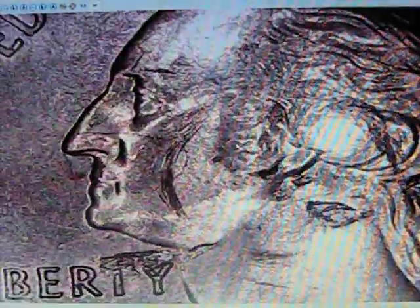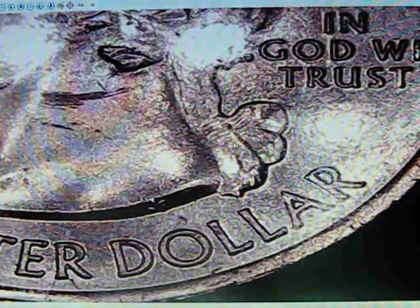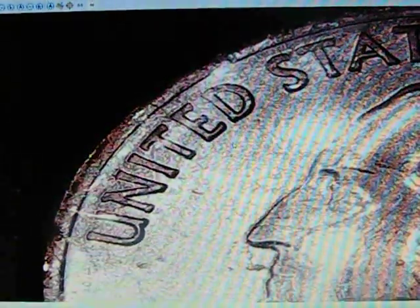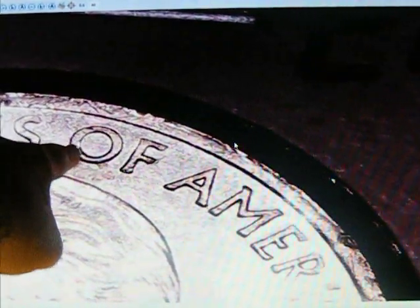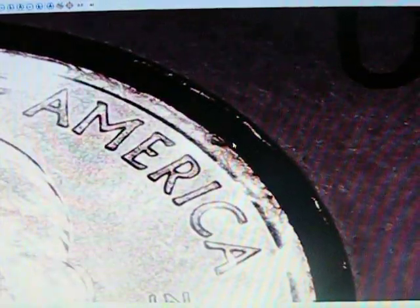Yeah, you can see that — everything else looks really good. There are some die chips everywhere on there. The tip of the A, the tail on Liberty, the N in UNITED, the A in STATES. There are some on the O, the bottom of the M, and the top of the E is a large chip. It went perfectly right with the E.